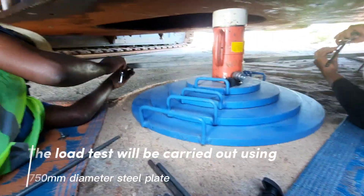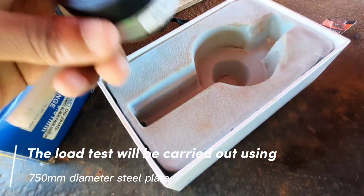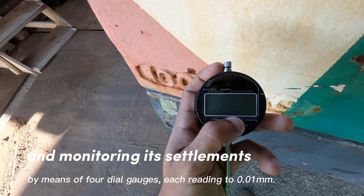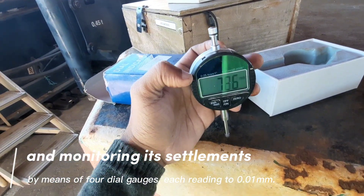The load test will be carried out using a 750 mm diameter steel plate, and monitoring its settlements by means of four dial gauges, each reading to 0.01 mm.